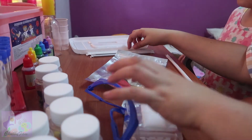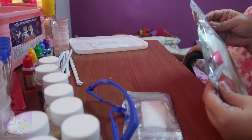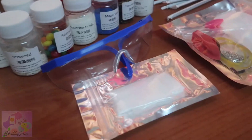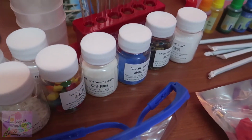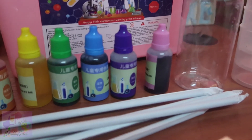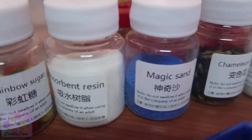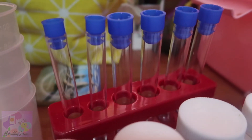And then you have your straws. I think I'm gonna make masks. Okay, I can. I really love it.